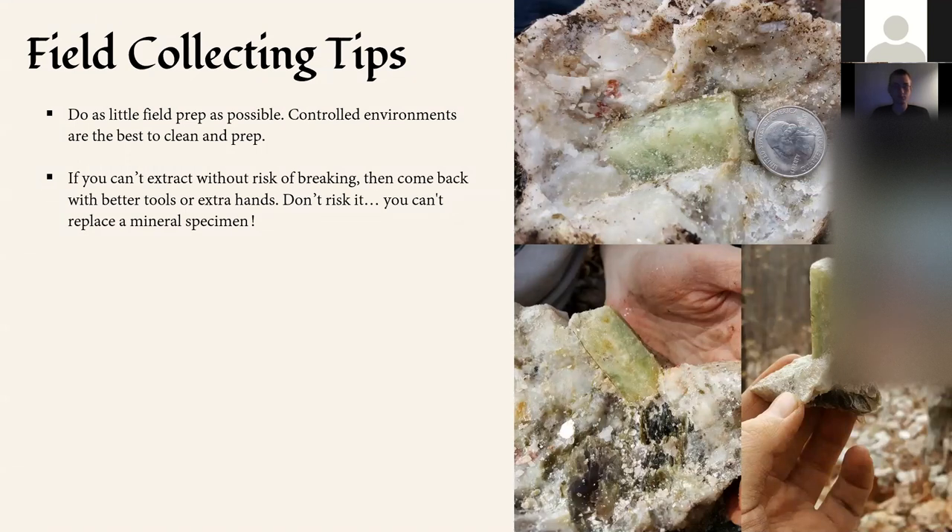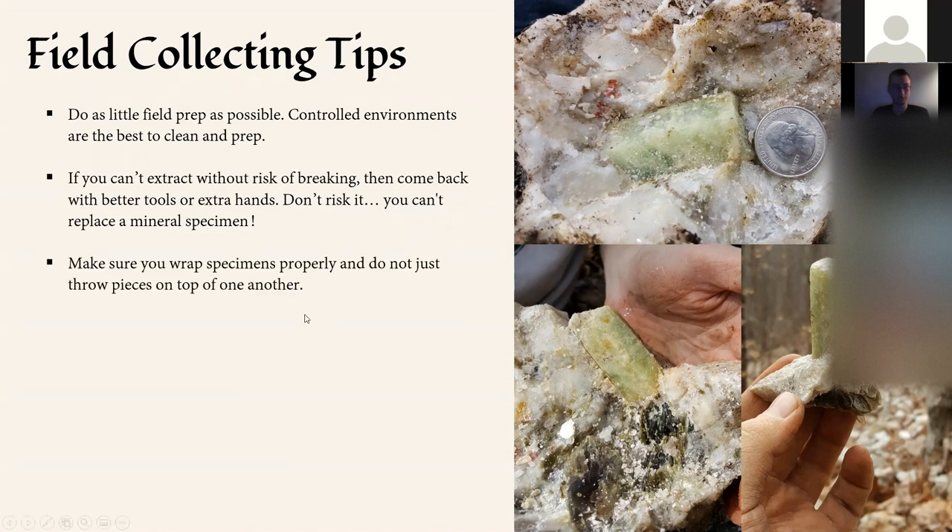Make sure you wrap specimens properly. I was looking at a video from 2013 where I had a box of amethyst crystals and was throwing them on top of each other — wow, what we've learned since then. Be very careful when you're out in the field; don't throw things on top of each other. We recommend Coca-Cola flats, which you can get from a local convenience store — they're always happy to give those away. Bread crates are another thing we use in the field to prevent damage, because if you prevent damage on this side, you don't have to worry about it later.